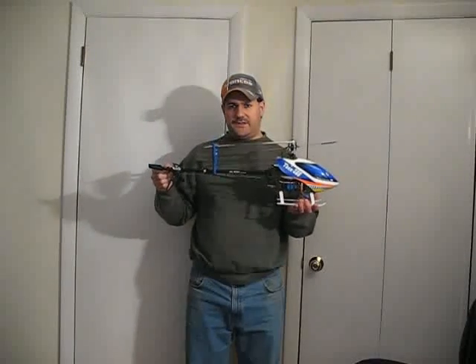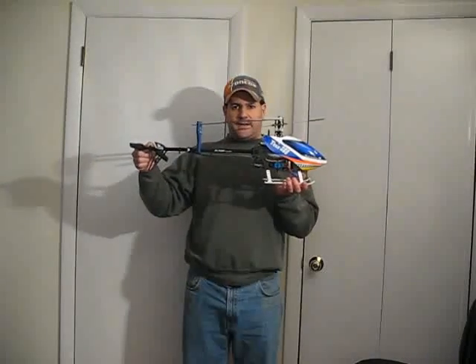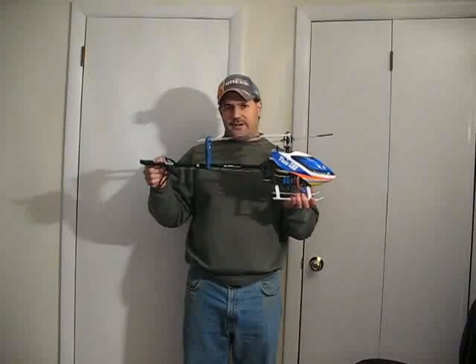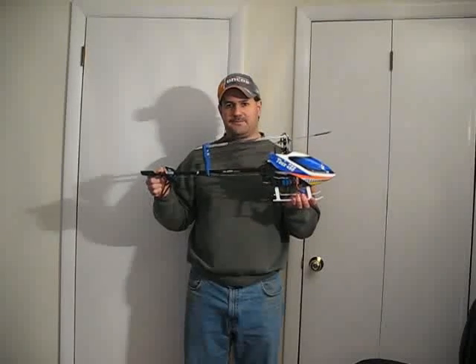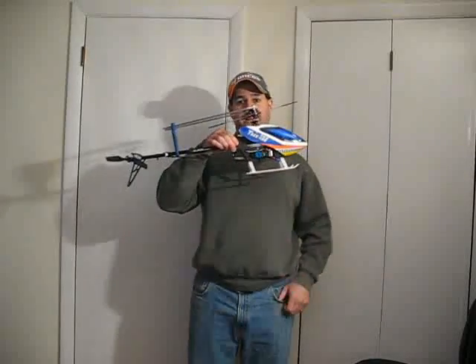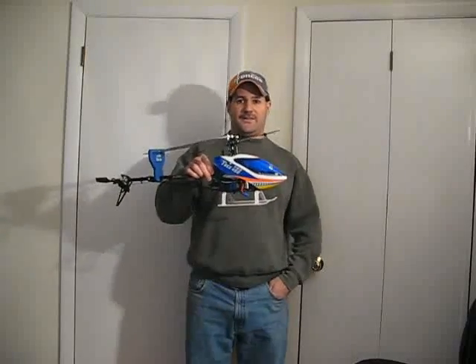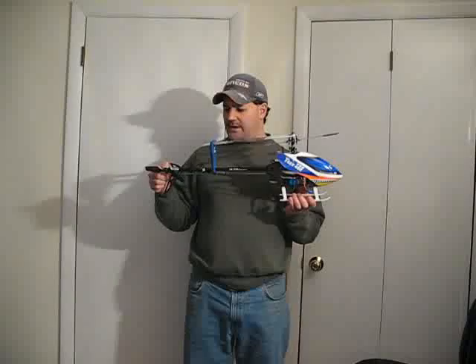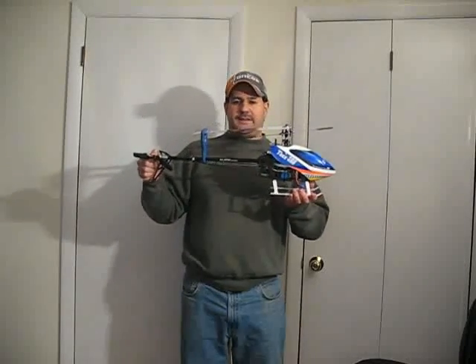Now you're going from a fixed pitch, and hopefully you're ready to fly this kind of helicopter. The first thing you have to do is master hovering. Guys get frustrated with hovering because they say hovering isn't flying. But if you can't hover this thing, you can't fly it. Most people that buy these are going to go right out into a field with it, fire it up, and it's going to go every which way and smash.